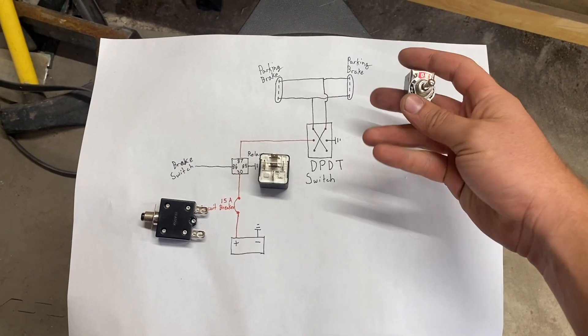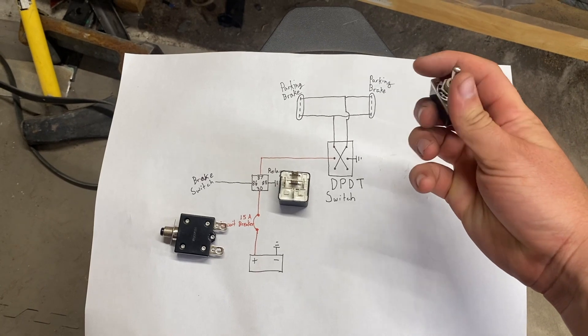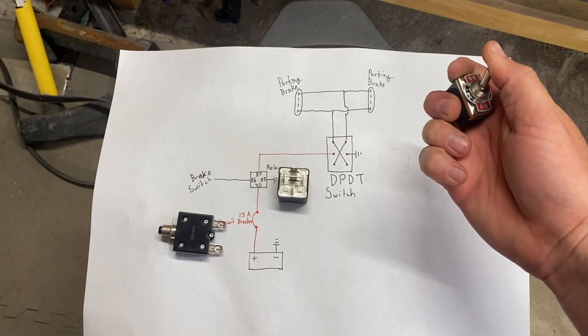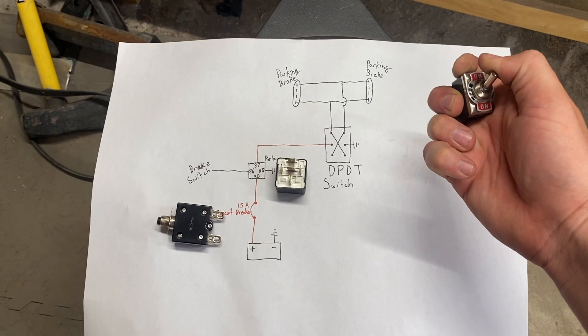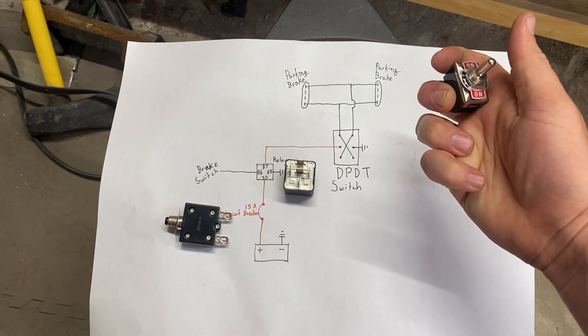This isn't the switch I'm actually using — I'm using a momentary one, so it's spring loaded. When you push up, you actually have to physically hold it up to keep it engaged. When you release, it'll automatically go to off. It rests in the off position.